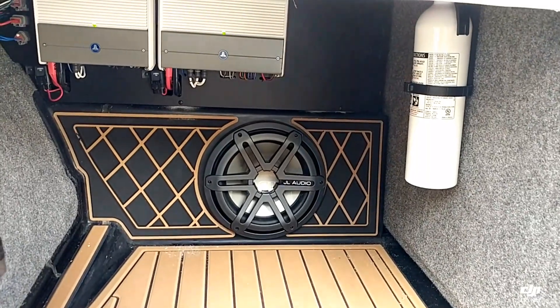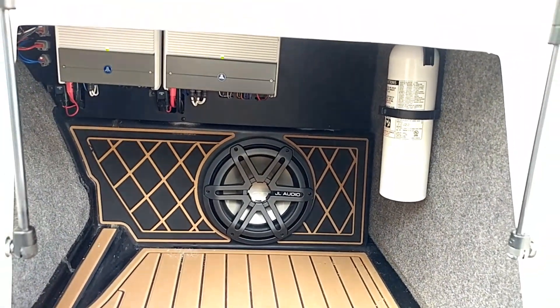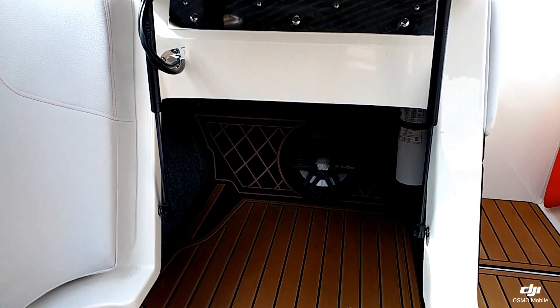Tons of storage, and you can see the compartments are all lined with c-deck material. This one does have the upgraded stereo, so you can see the 10-inch sub — it's a really nice quality sound.